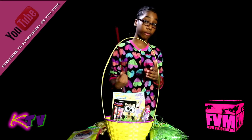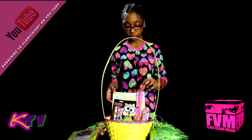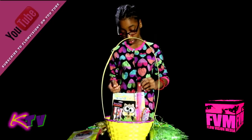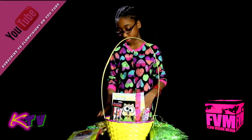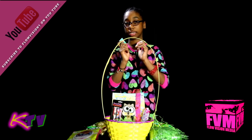Everything in this basket is not just toys or stuff to play with. Speaking of which, the ruler — you would need this for your test. And two more things that you would need for your test: erasers.